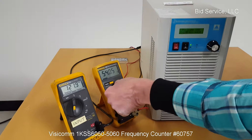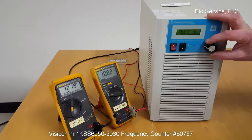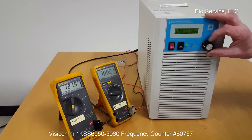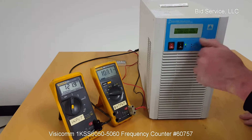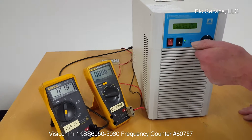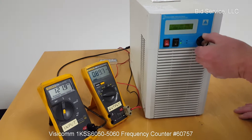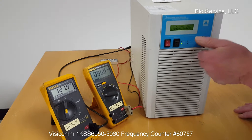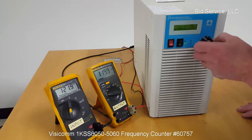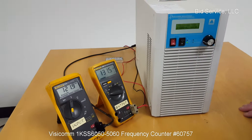It also allows you to adjust the output level and tune it to where you'd like. We have approximately 122 volts AC going in, and we can vary this from as low as approximately 80 volts AC at 50 hertz, or with a 10-turn pot, as high as approximately 130 volts AC.